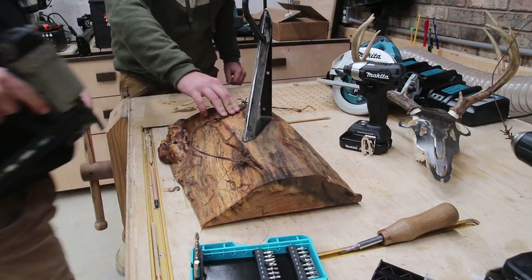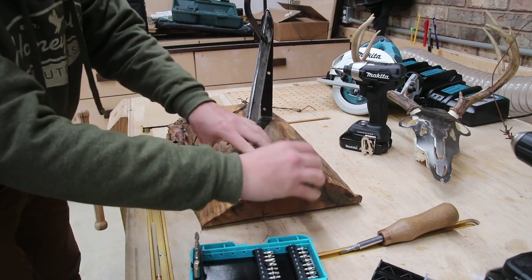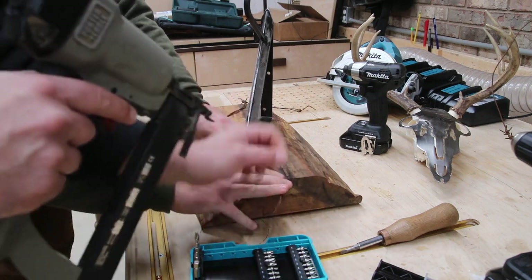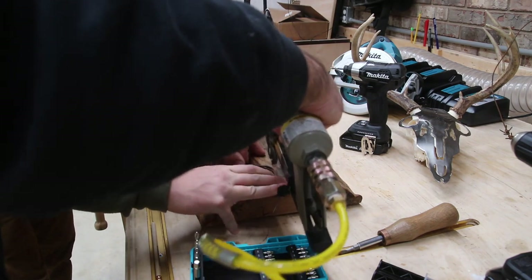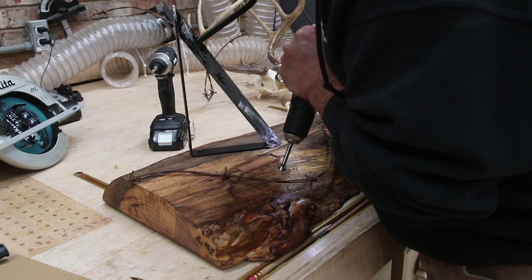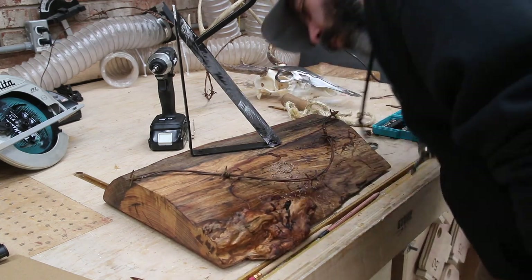Next we're going to add some things to the mount to bring Brandon's memory from that day back to life. There was some barbed wire in the area he remembers, and some grass, so we're going to add those different elements to the mount — to make it look good and to bring it back to where Brandon remembers it looking when he harvested the deer.